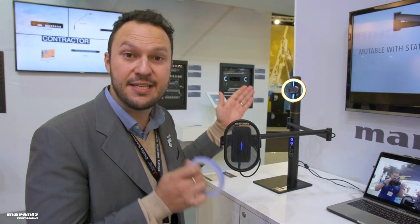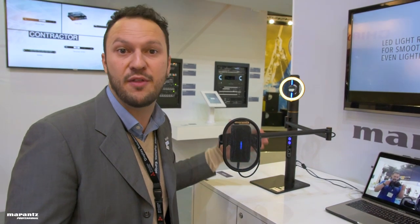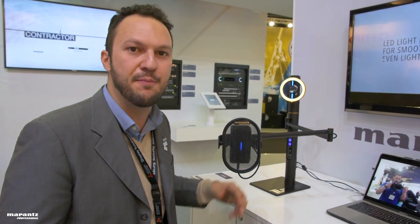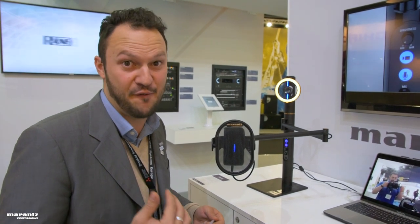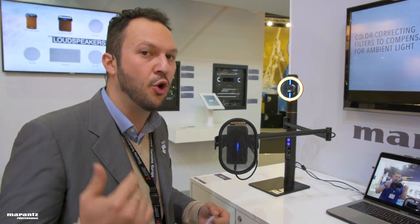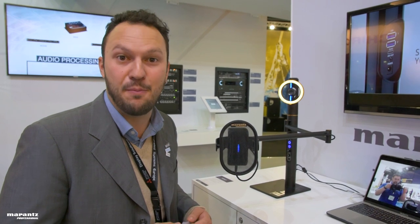The Turret is a plug-and-play device — no software required, no apps required. You just plug it in with a USB cable straight to your computer, and you can start looking professional on your next Skype call, conference call, YouTube channel, or wherever you choose to live stream.